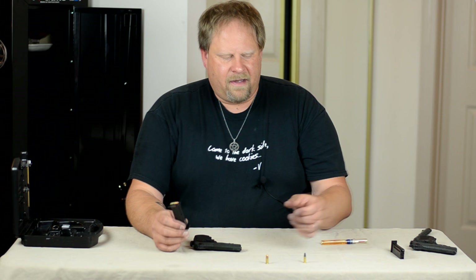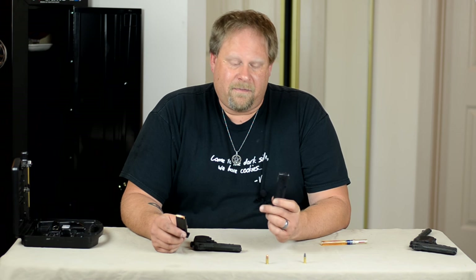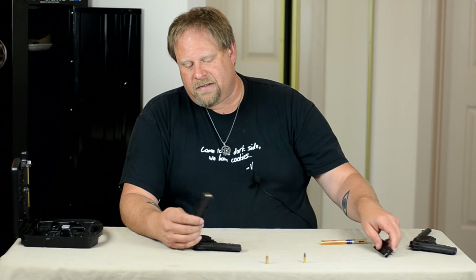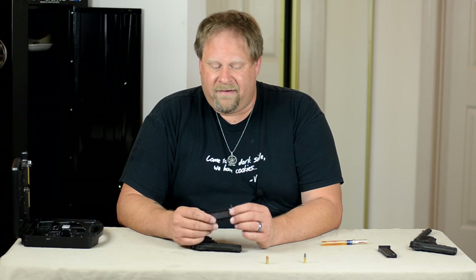As far as capacity, the HP-22 is a 10-round magazine capacity — I don't know of any larger capacity magazines for it. The HP-25, which is the .25 caliber that my wife has, is a 9-round capacity.